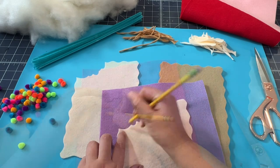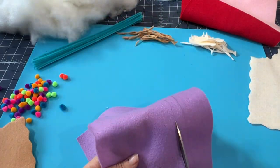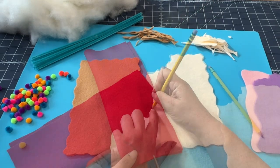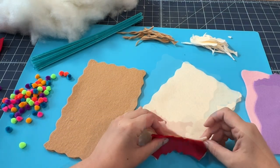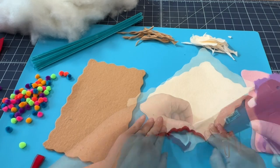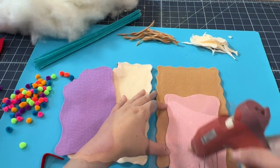I wanted to do a little bite out of mine, so I went with the classic wild berry and strawberry flavors. I took a little chunk out of the top of one and now I'm just adding that yummy red filling. I'm just doing a quick hot glue on either side and sandwiching it so that it looks like the inside has been munched on. This is a really great no-sew option — everything is glued.